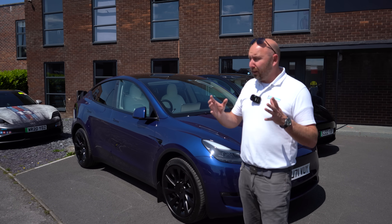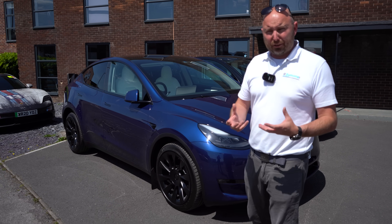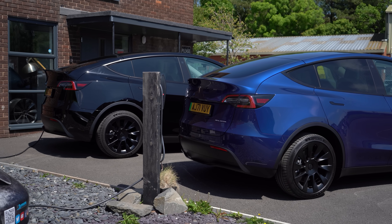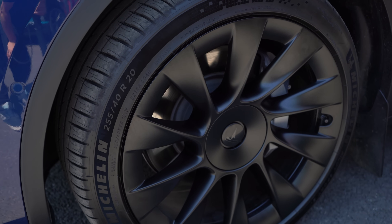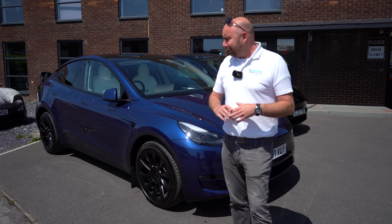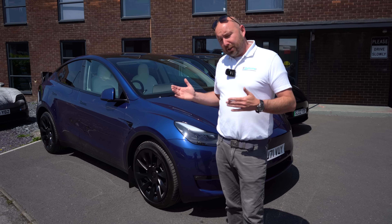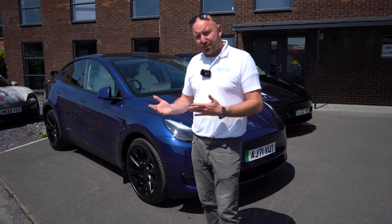It's 19 degrees Celsius today, a beautiful warm day, so the cars should be able to perform at their best because they don't perform brilliantly when they're cold. They are both identical cars, they've even got the same 20-inch wheels. The only difference is the external paint colour, but I don't think that's going to make a difference to this test. Then what we can do is show you exactly how we install it, what it is, and what Tesla claim it does, and then go and test this.